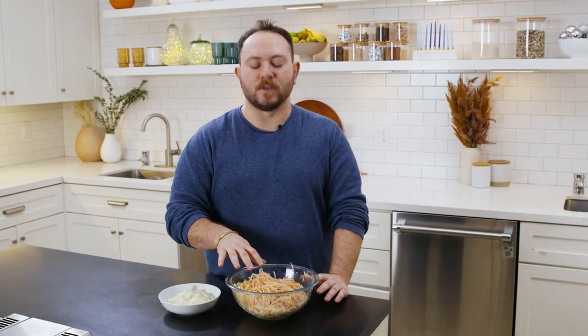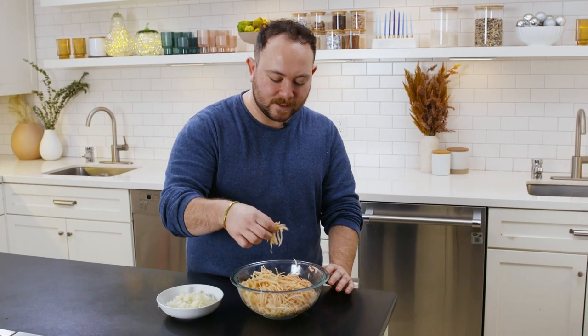Once you shred the potatoes, they're going to start to oxidize and get a maroonish, brownish color. That's okay — we're still going to end up with golden brown results at the end. We could submerge the potatoes immediately in water, but as we talked about, we don't want added liquid. So let them oxidize; they will look good at the end.